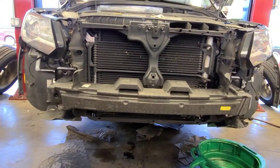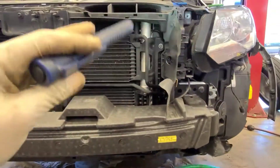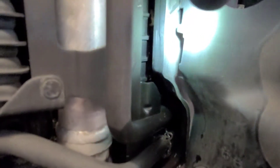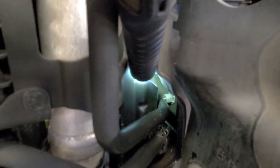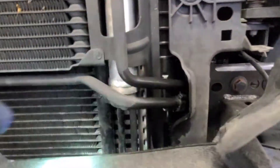With the bumper cover off, you can see what I'm replacing and also what's causing the leak. Do you see that screw right there where my light is shining? That screw is actually what's causing the leak. For some reason, this car may have been in an accident before.